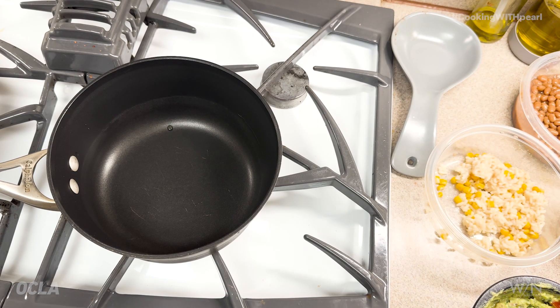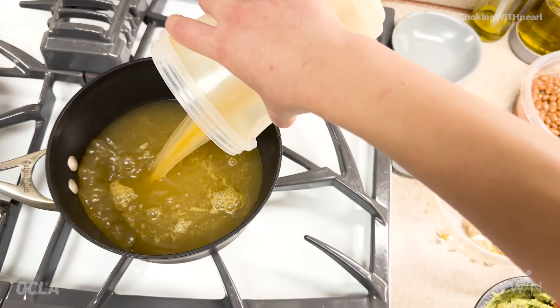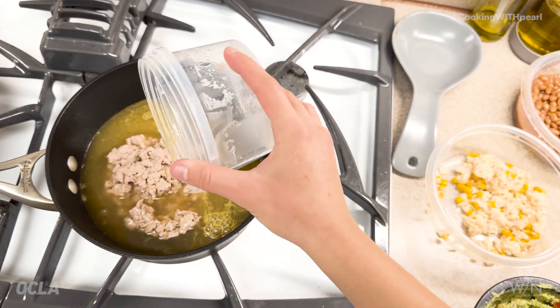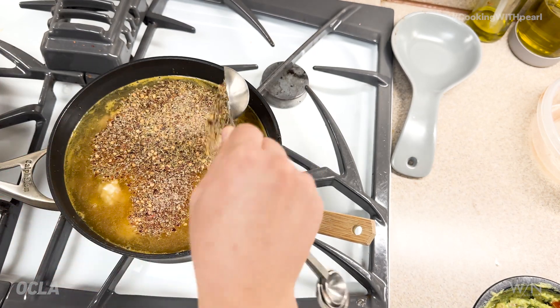All right guys, here's the easiest part. All you have to do is put your ingredients inside one pot. You can either make it in a slow cooker, pressure cooker, or just simply on the stovetop. I'm going to be showing you guys on the stovetop because I'm sure most people don't have a pressure cooker or slow cooker. Let's go ahead and put all the ingredients in along with the taco seasoning.